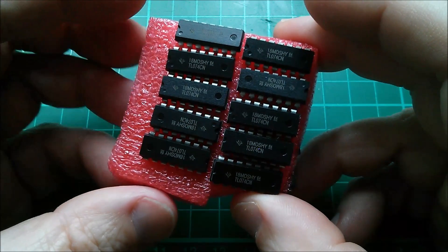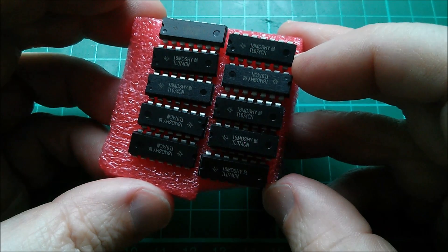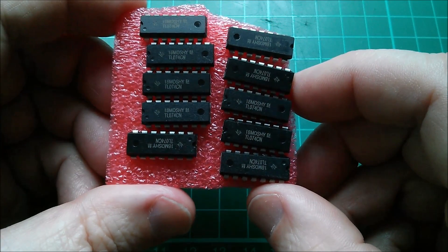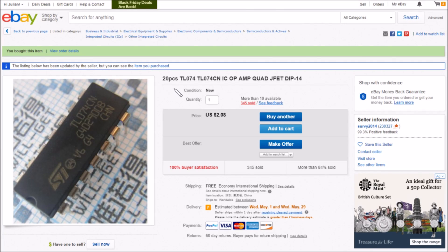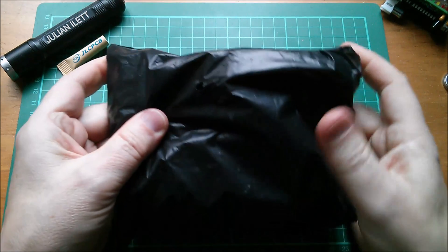Finally in this package from Surey, 20 pieces of the TL074, which is a quad op-amp with JFET input. This is for the vocoder project. On eBay it's listed as 20 pieces TL074 op-amp quad JFET DIP-14, $2.08 free shipping from Surey.